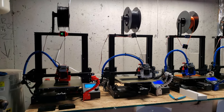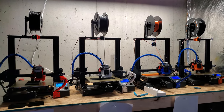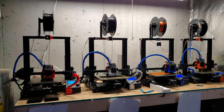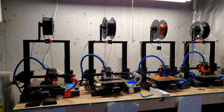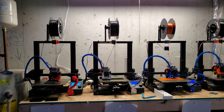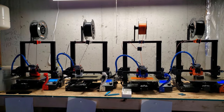I get a ton of questions asking about what type of printers they are, what upgrades I have. I'm going to try to answer all those questions here in this video. Also, a question I've been getting recently is: is it worth 3D printing in mass and selling? Is it worth the money? Is it something that you enjoy? I'm going to try to answer all that here in the video.